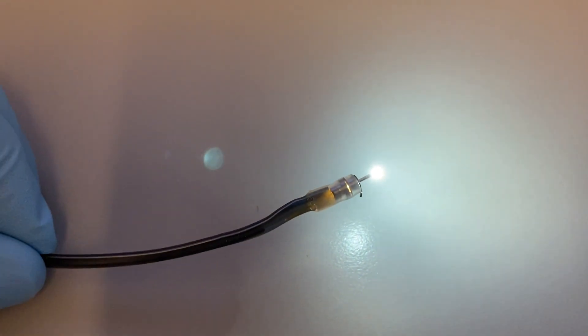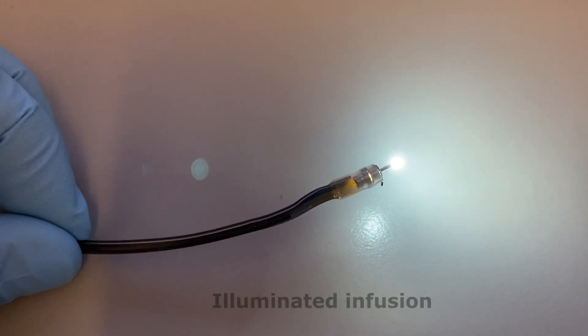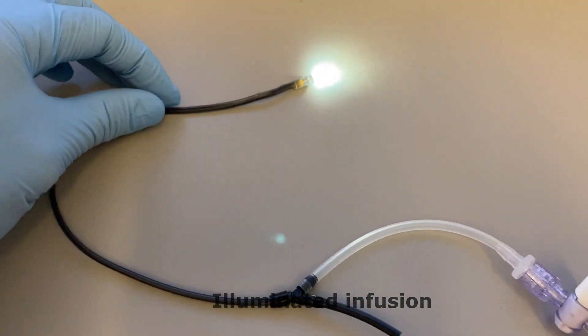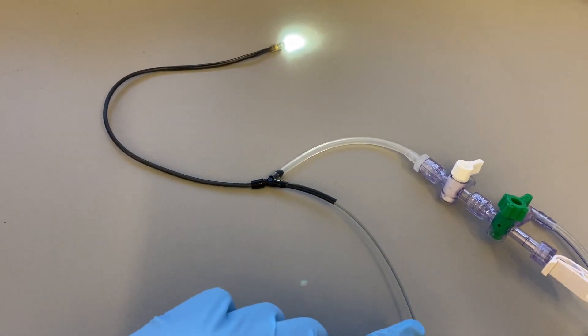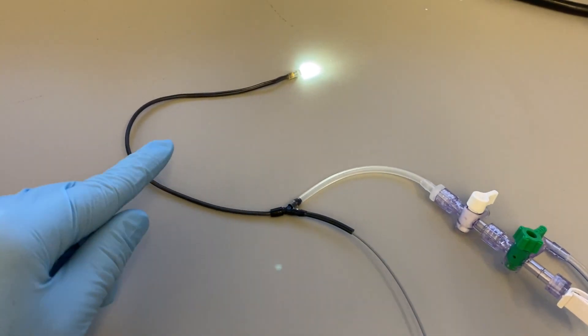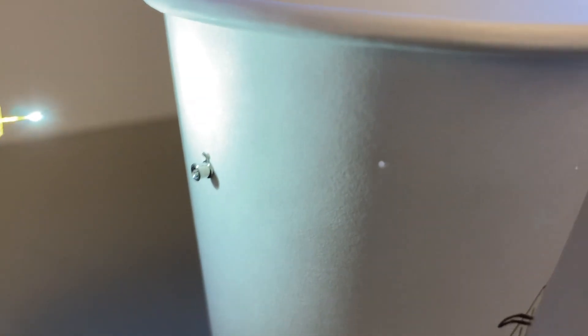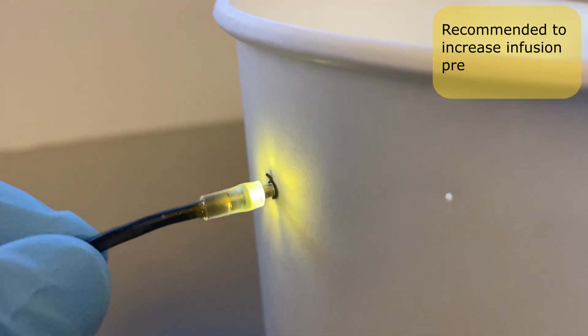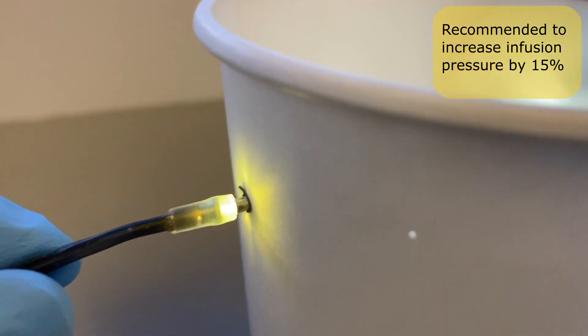Another example of a stationary light system is an illuminated infusion. The illuminated infusion system consists of optic fiber connected to the infusion line. It can be inserted into a regular scleral cannula. Because the fiber optic competes for space with the infusion line, it is recommended to increase infusion pressure by 15% to achieve the desired pressure ranges inside the eye.